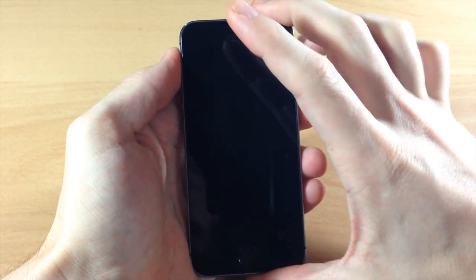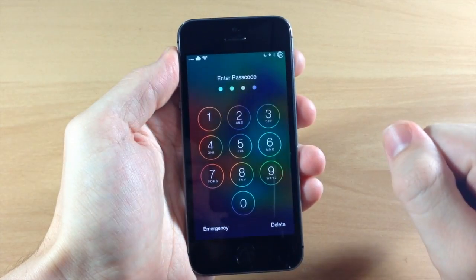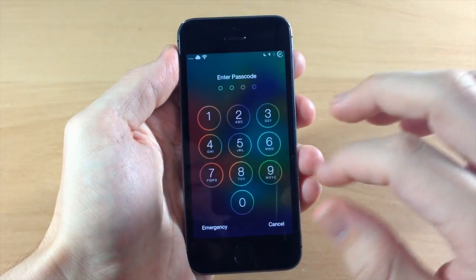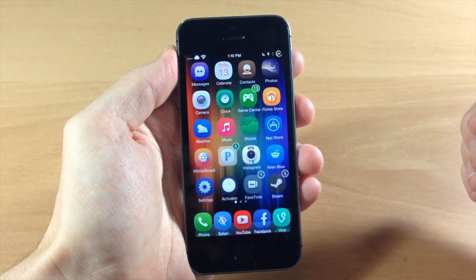Then go back — you don't have to respring or anything like that. When we go back to the lock screen and swipe to unlock, you'll see if we type in 22222 that's going to actually unlock the device. Let's swipe back over, we'll do 5555 — that's going to unlock the device as well.